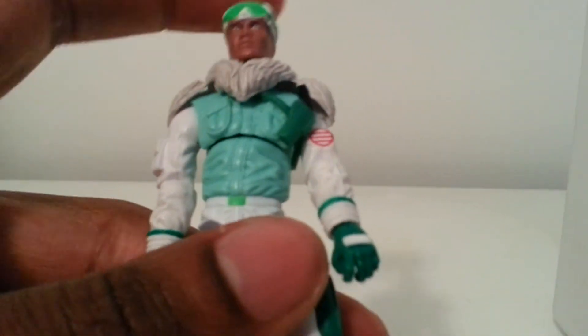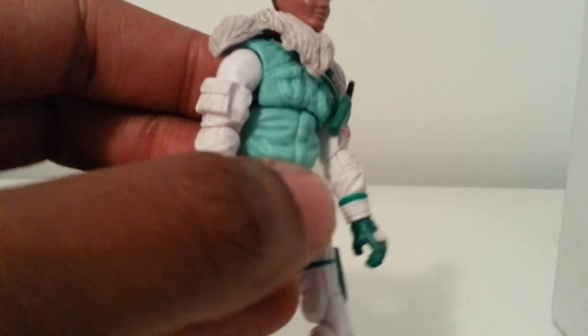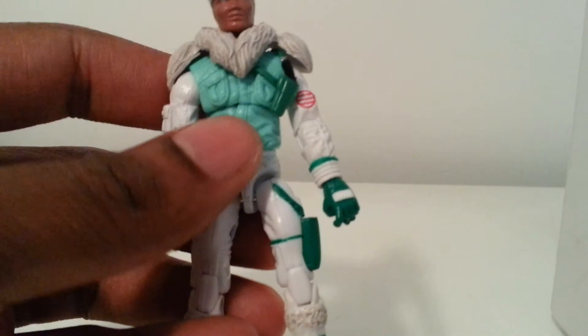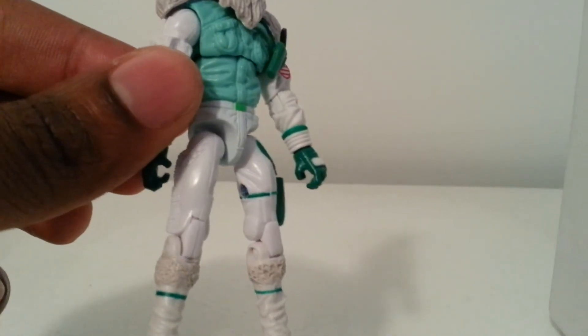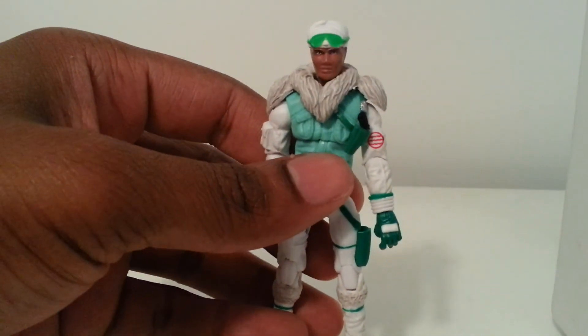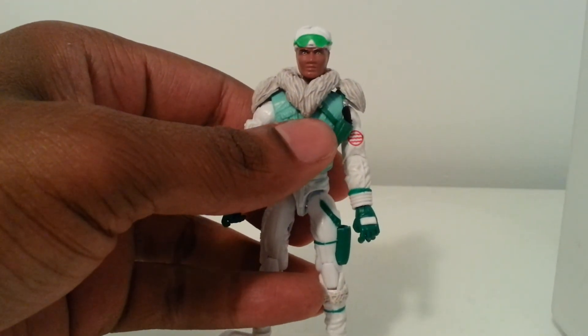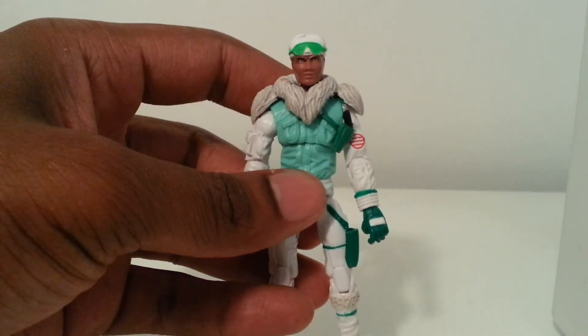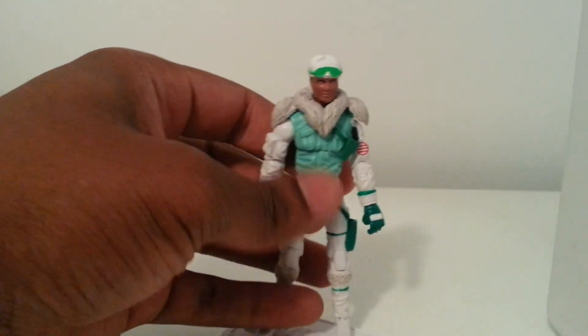I'm going to give this figure about an eight and a half to nine. The head sculpt is really the main thing — the lack of ear detail. The paint apps are great, real nice use of parts reuse, but the pants would have been better a little baggier, giving more of a winter feel and less tights. Overall, good figure. Glad to have him as part of the collection. Quality plastic, feels real solid. If you want to get a carded figure, I believe he was on the store for about 30 bucks, and the loose bag figure like the one I got was 25 dollars. Definitely check him out if you want to complete the Real American Hero line in the 25th anniversary style.